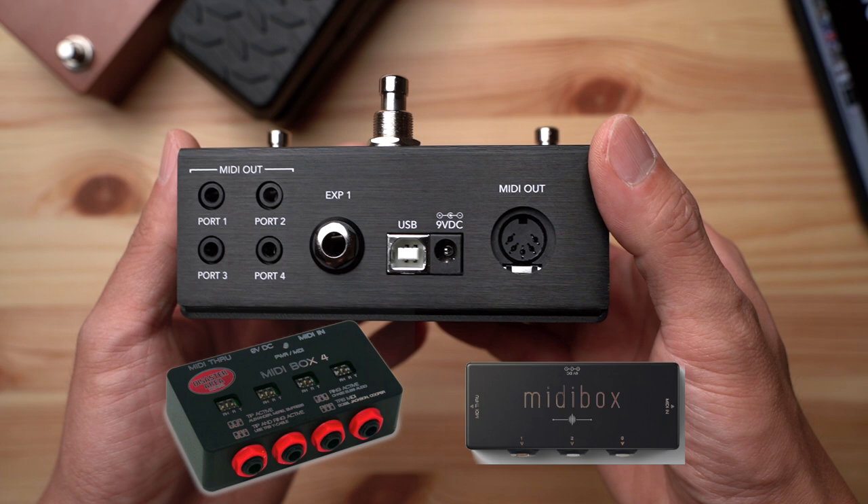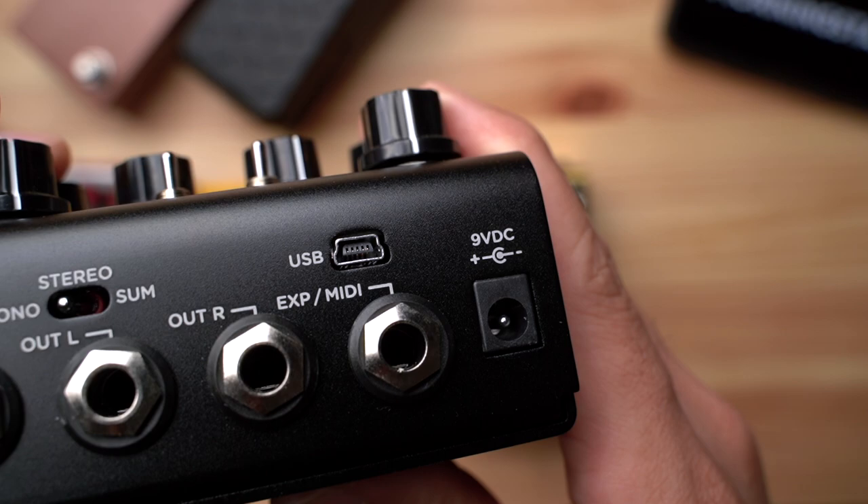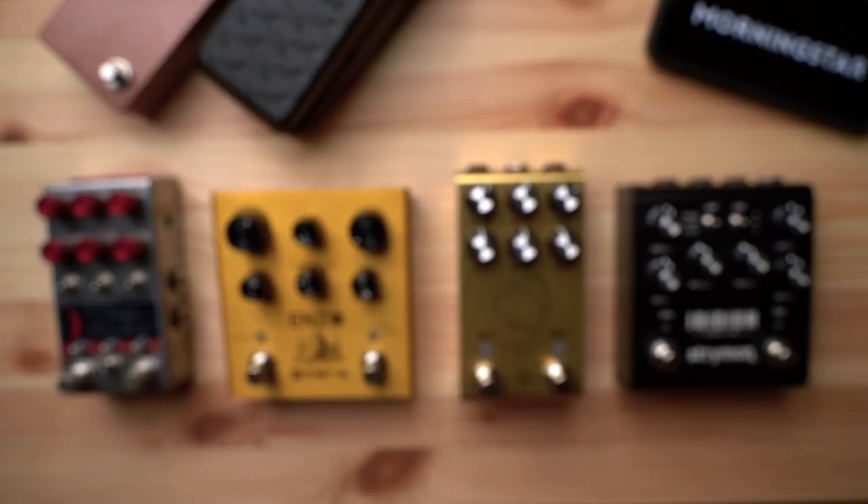If your effect pedals have 1/4-inch MIDI inputs like ChaseBliss, Meris, Empress, Jackson, and some Strymon pedals do, all you need is a simple and commonly found 3.5mm to 1/4-inch adapter. Just slip the adapter onto any 3.5mm stereo TRS cable and you're good to go.